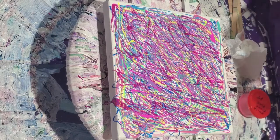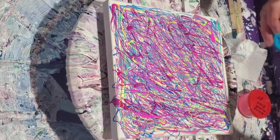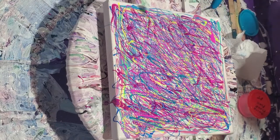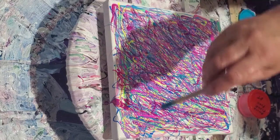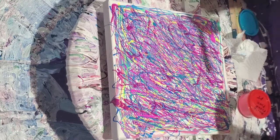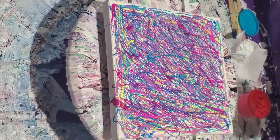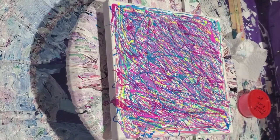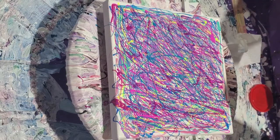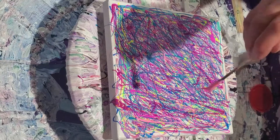If it doesn't work out, you will learn how to either fix it — this one is Liquitex Turquoise Blue paint — or you'll either call it quits and scrape the painting, decide it's acceptable, or find it's flat-out gorgeous. The last color is fluorescent pink paint by Anita's — a really bright fluorescent, it should show up really well.